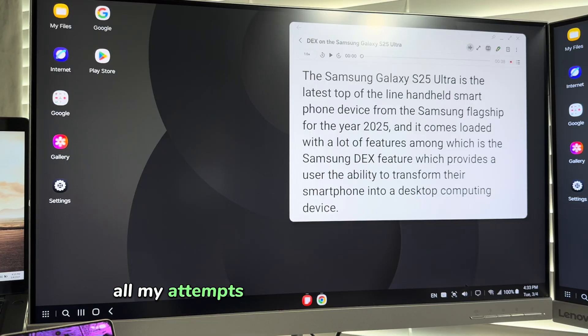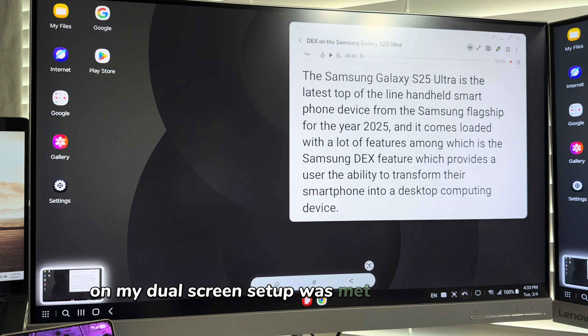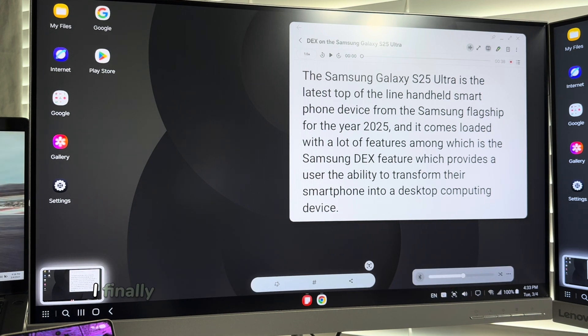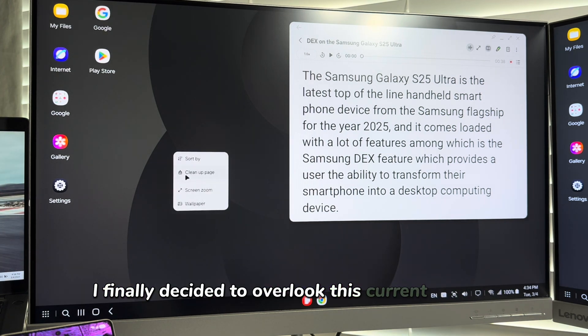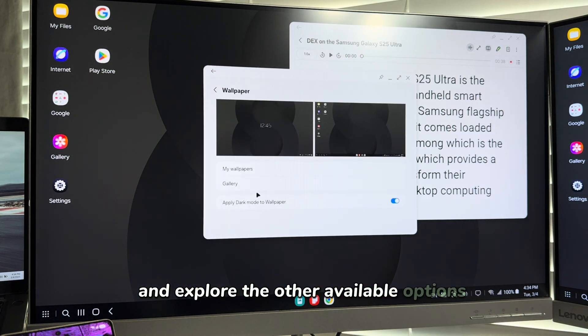All my attempts at extending the DeX display on my dual screen setup were met with a brick wall. So I finally decided to overlook this current limitation and explore the other available options in this current version of Samsung DeX.